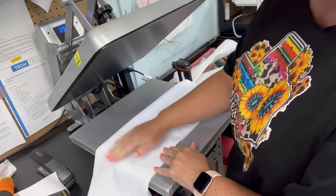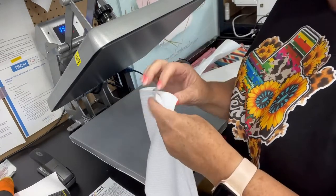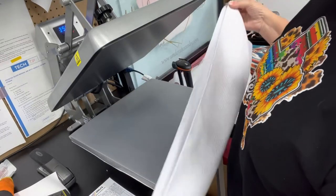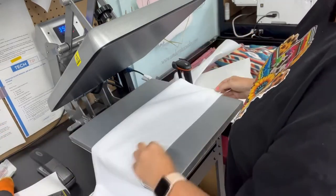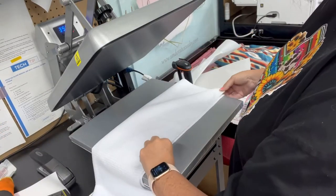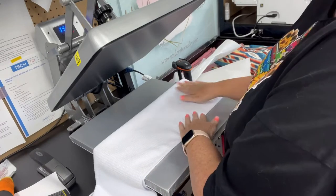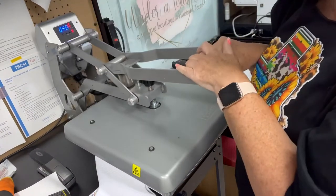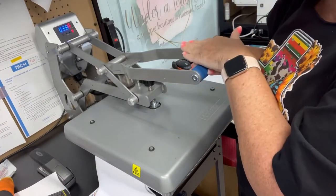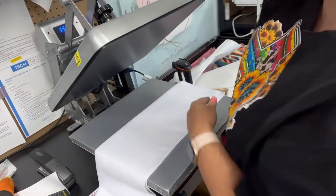The first thing we're going to do is take our hand towel. This hand towel is 16 inches by 24 inches, and I am going to fold it in half lengthwise. I'm going to lightly press so I can set the crease — it's going to show me exactly where the center of this hand towel is. I'm just lightly pressing, not locking down my heat press, just so I can mark where the center is.